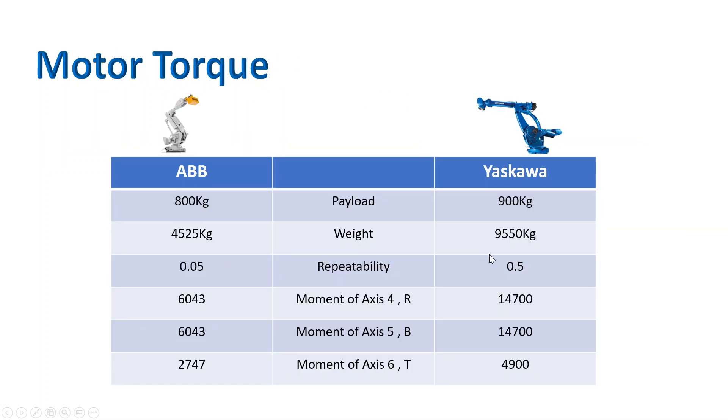Comparing torque and other specs: the ABB robot payload is 800 kg and the Motoman robot is 900 kg. The ABB robot weighs 4.5 tons while the Yaskawa robot is 9.5 tons — almost 10 tons, which is a massive amount. Repeatability is 0.05 mm for ABB and 0.5 mm for Yaskawa. ABB is better in repeatability, but that's expected since bigger robots generally have larger repeatability numbers.